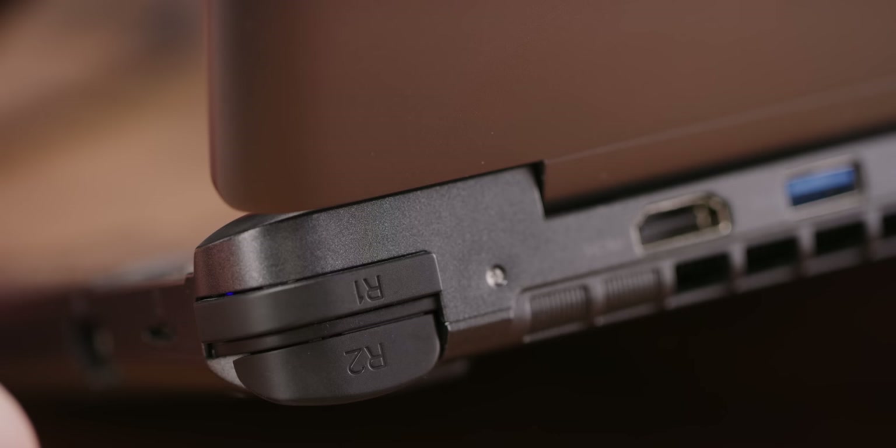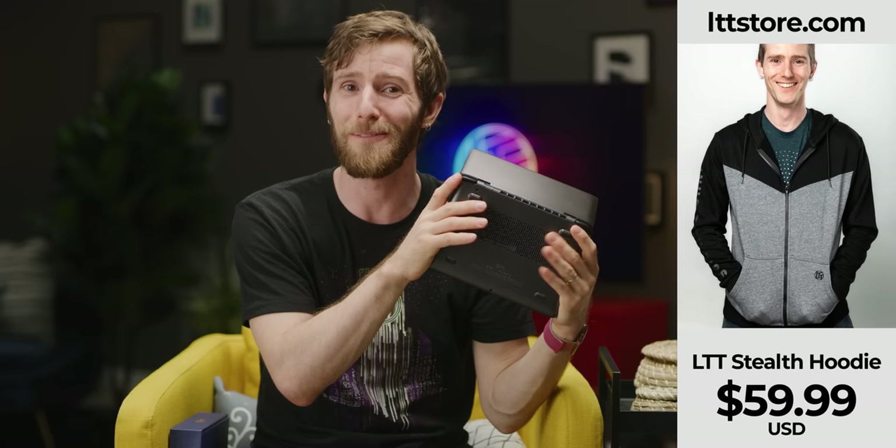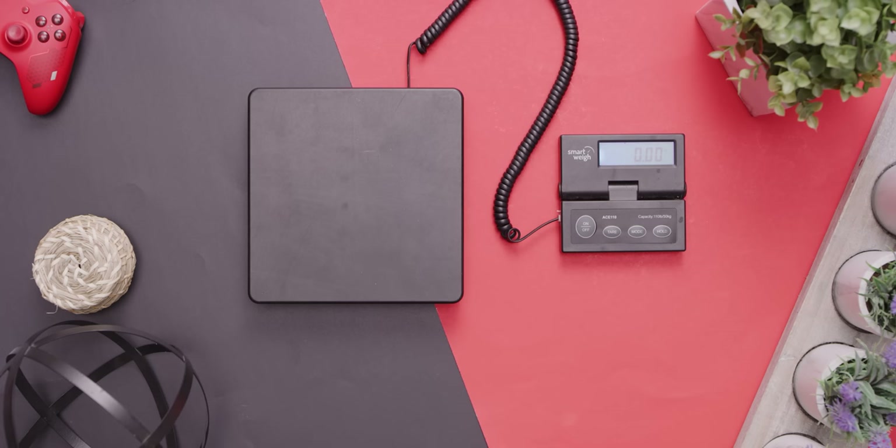If I had to complain about the gamepad, the shoulder buttons are a little light for my taste. The intake fan on the bottom actually makes my fingers cold when I'm playing, if I'm not wearing a warm hoodie from LTTstore.com. The Win Max itself is heavy enough that you pretty much have to rest it on something if you're playing for more than about 15 minutes. Back to the marketing, though — my final beef is this.